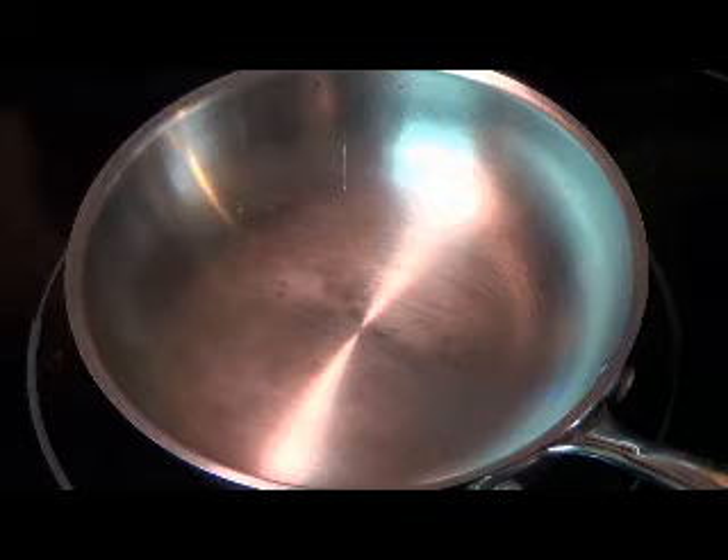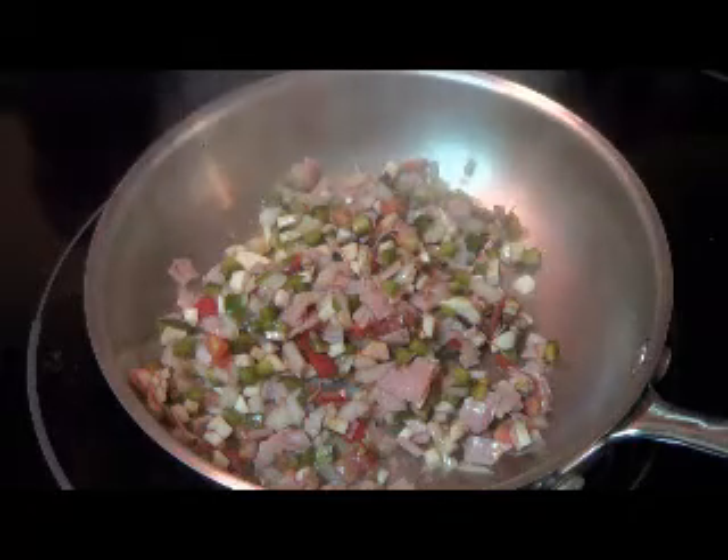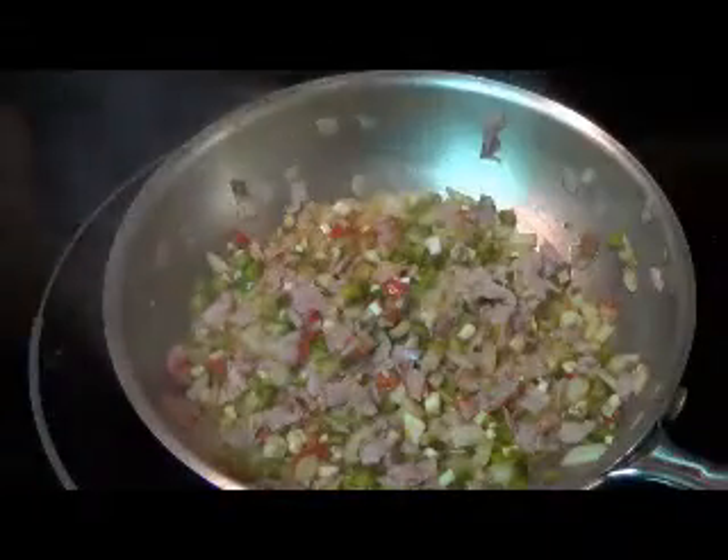We've got our pan here, we're gonna go ahead and preheat it and then sauté these vegetables and ham up nice and cooked. You can sauté in some olive oil, butter, whatever you prefer. I'm gonna go ahead and put a little olive oil in here — just gonna spin it around the pan. Now we're gonna go ahead and throw our mixture in the pan.